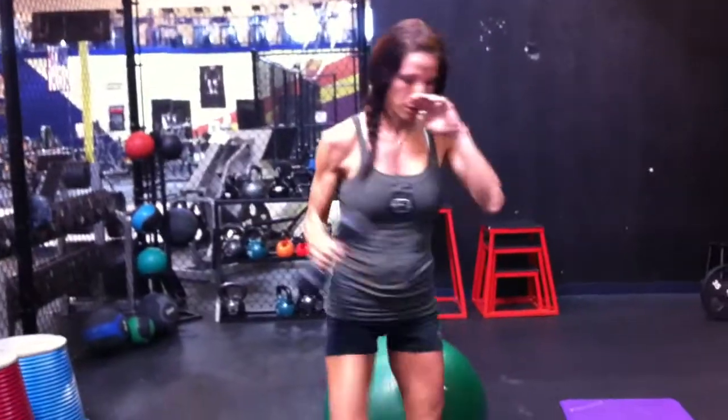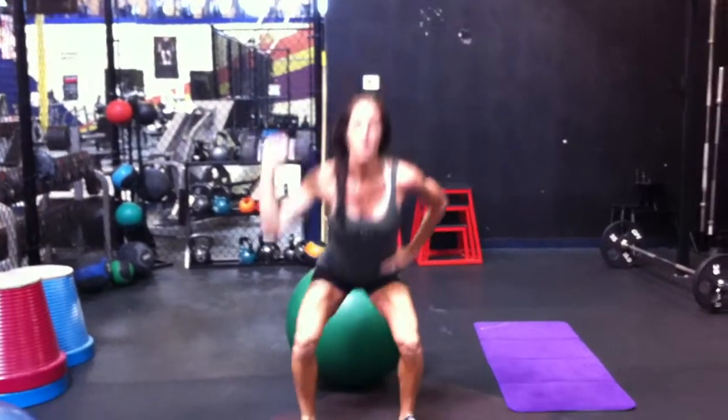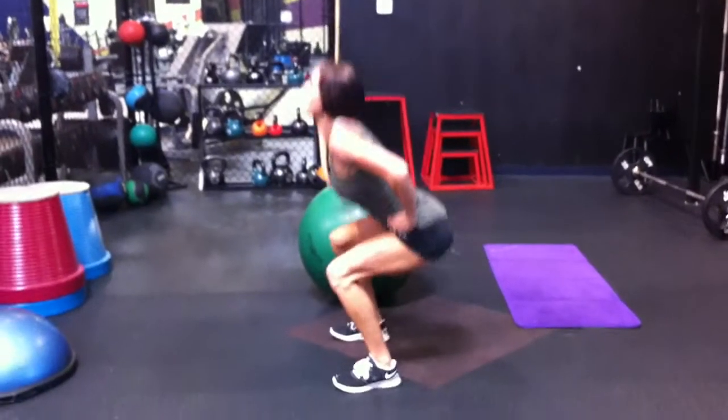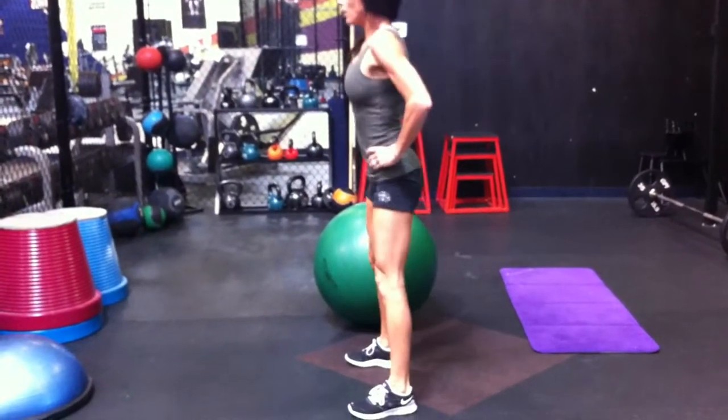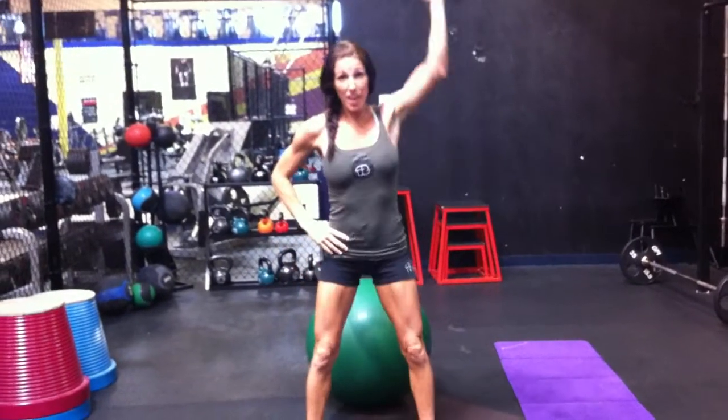Looks like this. Hands on hips, feet hip-width apart. Squat down, straight up. Down — push through your heels. So ten there, then switch. Ten the other side.